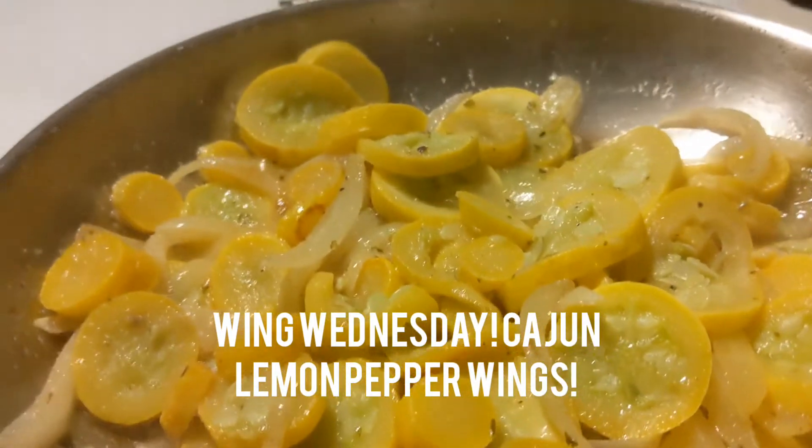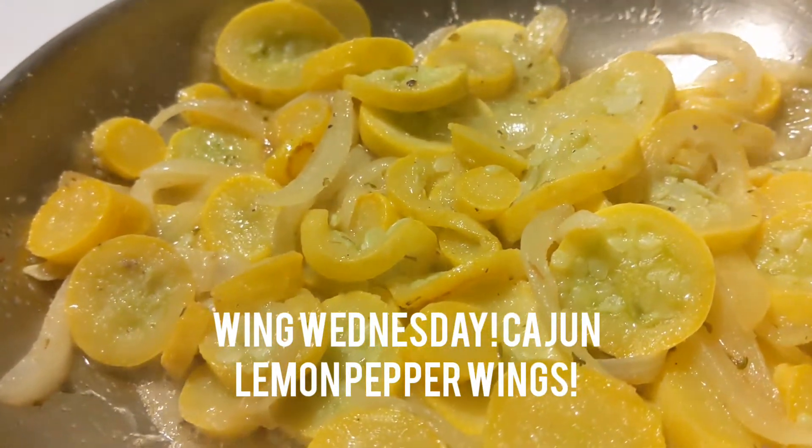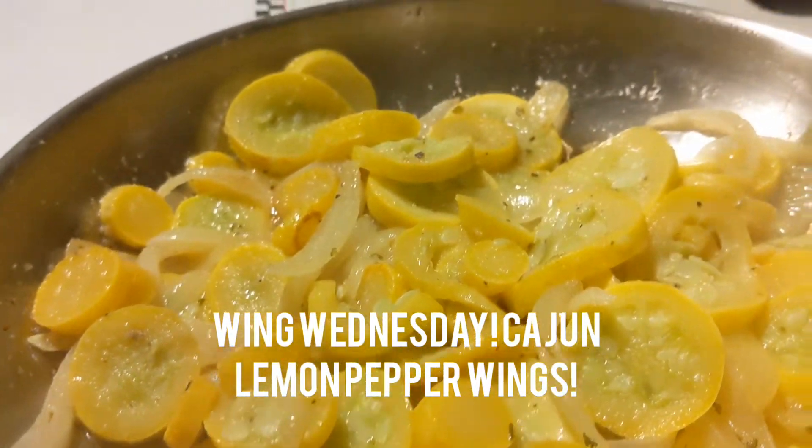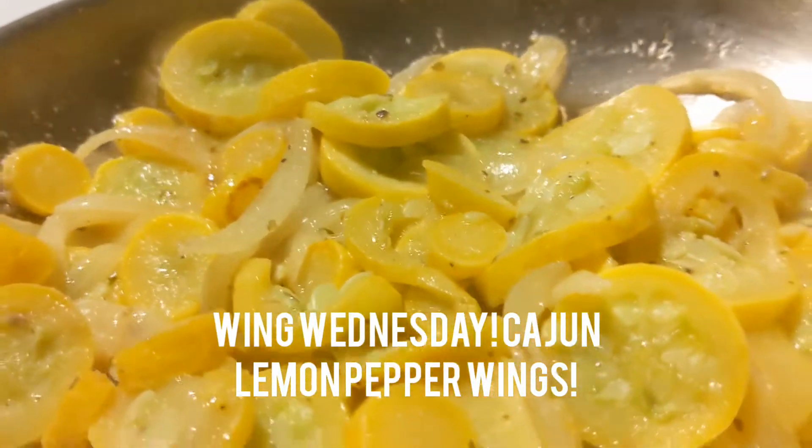My loves, here's our yellow squash — this is exactly where I want it. Y'all, it is so delicious. I've already given it a taste. It has lots of texture, but it's still soft.